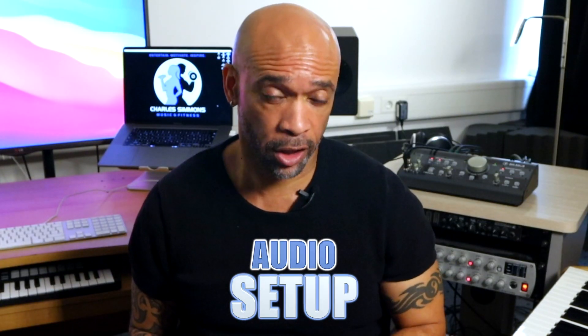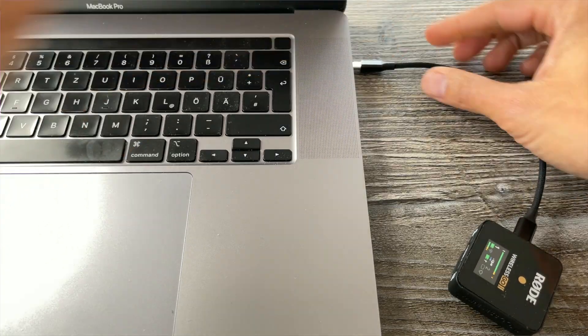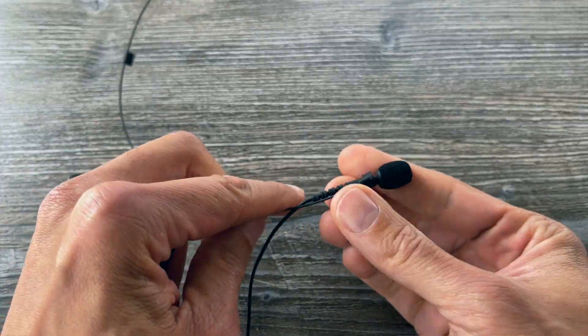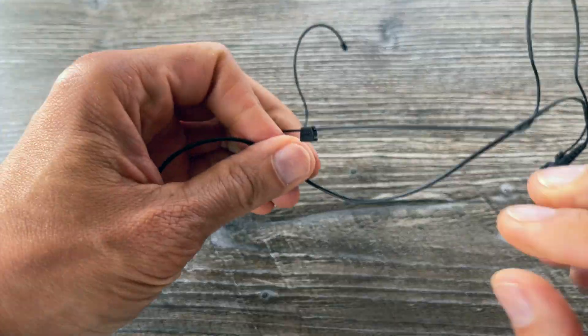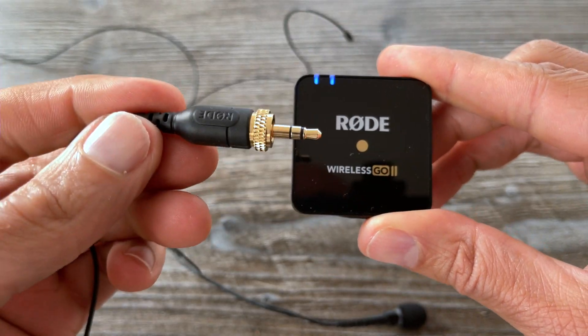Now I want to set up my audio. First, I connect my wireless mic system to my computer via USB. I use a lavalier mic connected to a headset mount, but you could use any headset mic as long as it has a mini TRS connector, which I plug into the transmitter of my Wireless Go.